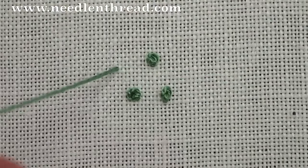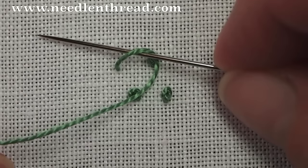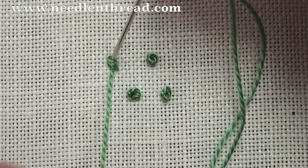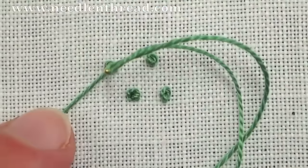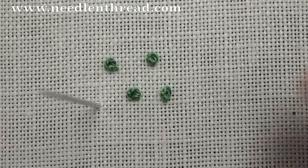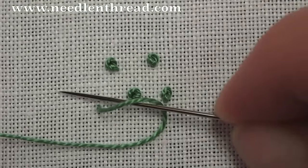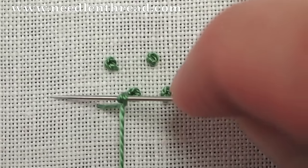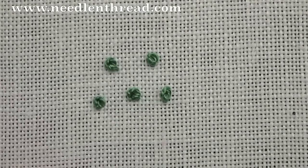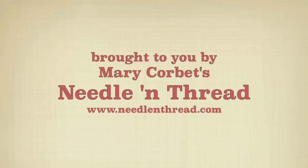And again, to the front of the fabric: the backward C, the needle goes up underneath the thread, the thread goes over and under the needle, the tip comes down. Hold on to the working thread and pull through. And that is the colonial knot. For more tips and techniques on hand embroidery, stop by and visit me at Needle and Thread.